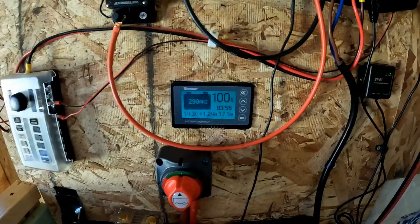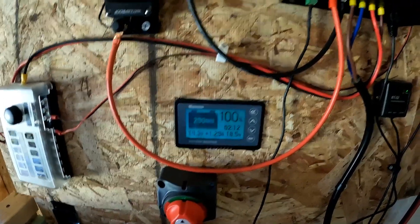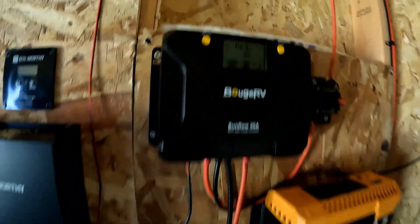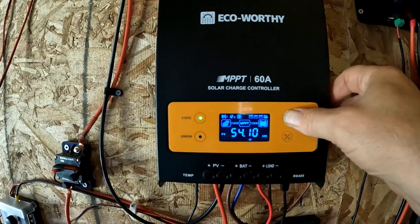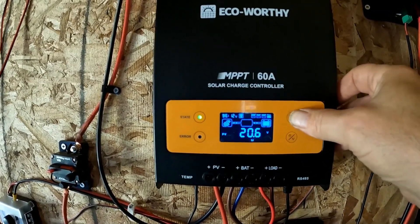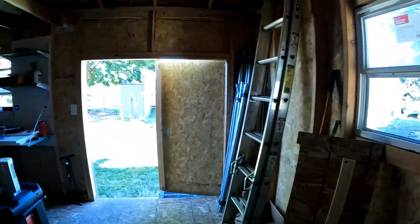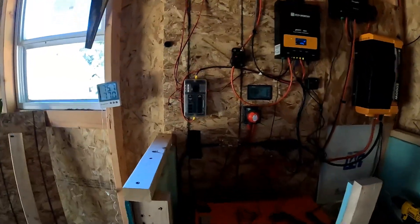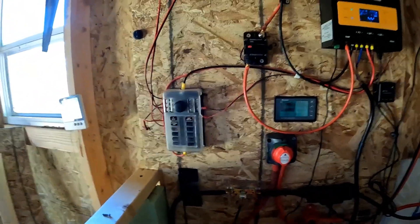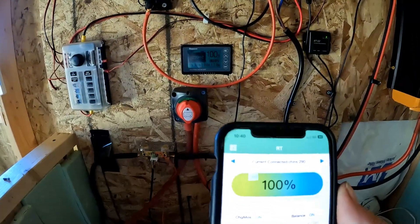It took me a little bit to remember how to do this, but it's reading 14.3 volts. Everything seems to agree — that says 14.3, this one says 14.4. I've got a little voltmeter on this thing that also says 14.3, so that should be full. The app said it was full, so I think we're going to go with that. Yeah, the app says 100%, so we're going with that.